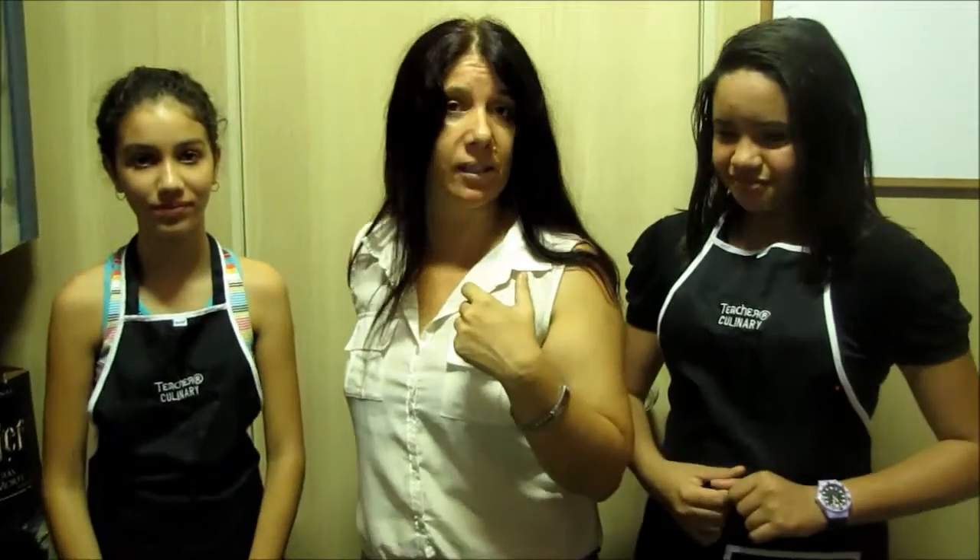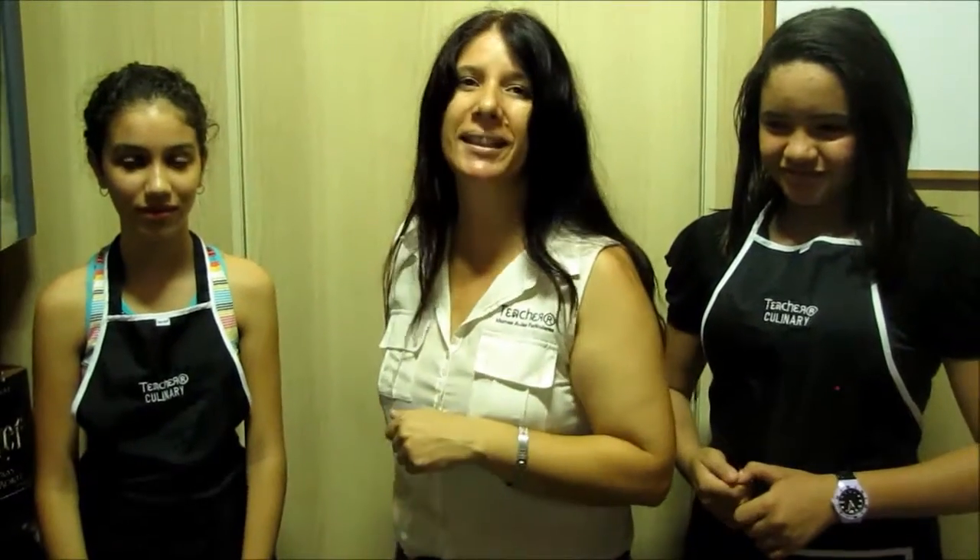Good afternoon! Today we'll have another culinary class with our students Livia and Simone. We'll prepare delicious cupcakes, elaborate the recipes, and show you later. Let's wait!